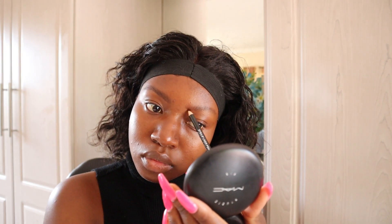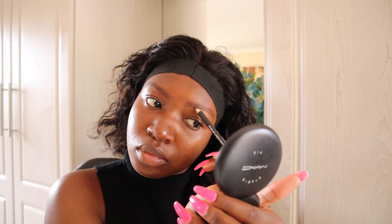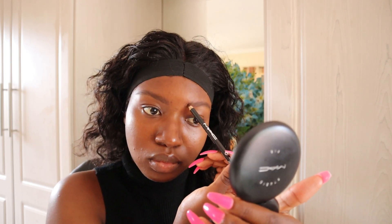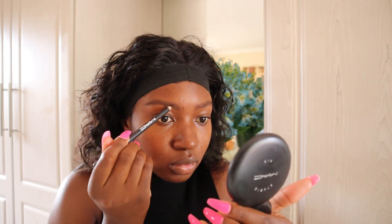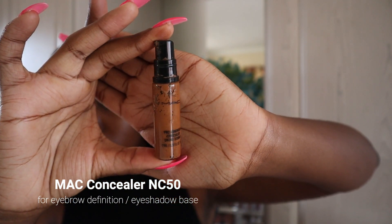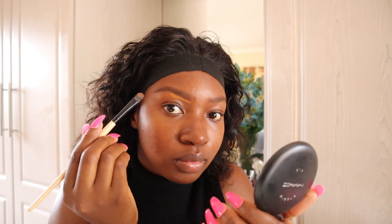I have a detailed eyebrow tutorial on this channel already, so I'm going to leave a link to that video on the cards above and you can check it out to see how exactly I do my eyebrows. After the brows are done, I'm going to define the bottom part of my brows using the MAC concealer in the shade N250, and I'm also going to use the same concealer as a base for my eyeshadow.